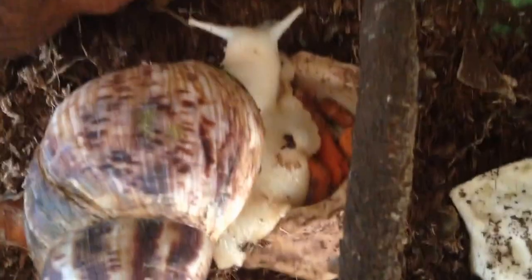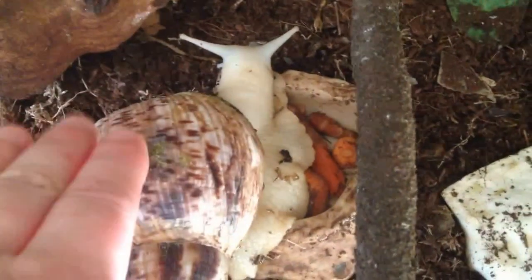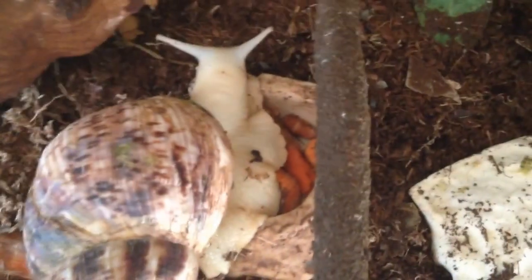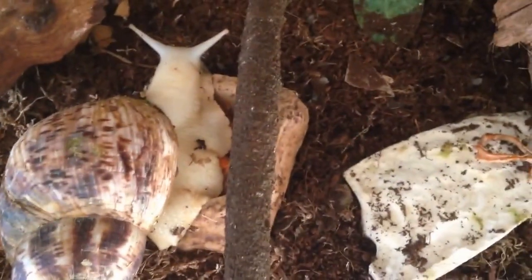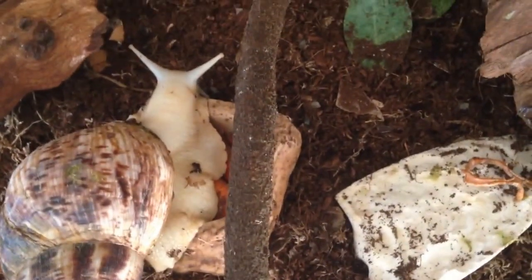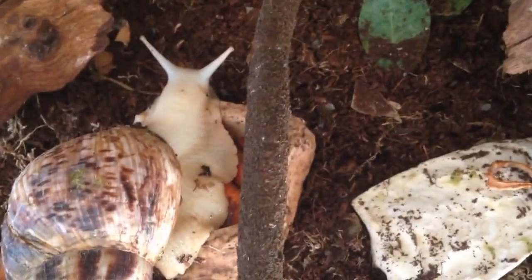Today is all about the snail. This is a giant African land snail and this one's called Snuggles. He's got some cuttlefish there which is what he munches on to get his calcium for his shell, because you need to provide them with lots of calcium.